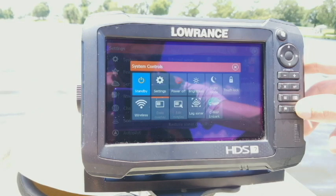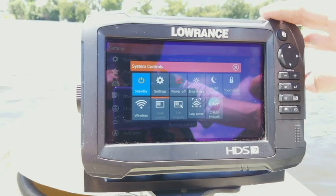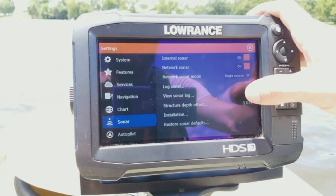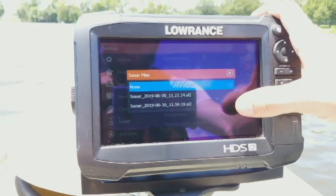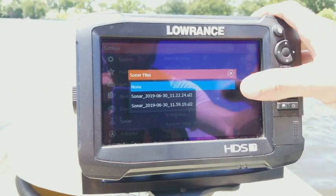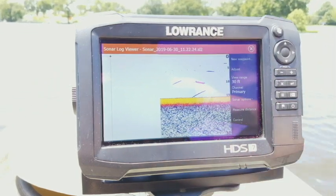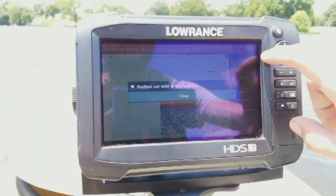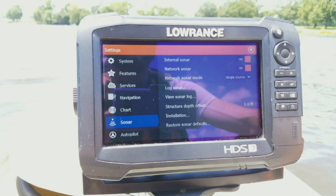You can also activate log sonar by pressing your power button — it has the same option there, so you don't have to go back into this menu to stop it. You also have view sonar log, which lets you go in and view a previously recorded log. You can do it this way, or go into the simulator and select the log as your simulator file. It was added in one of the later software updates.